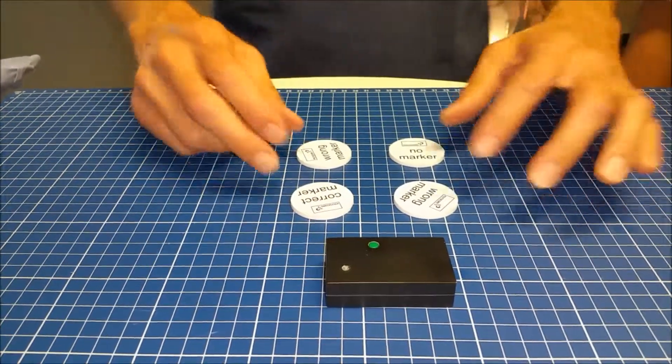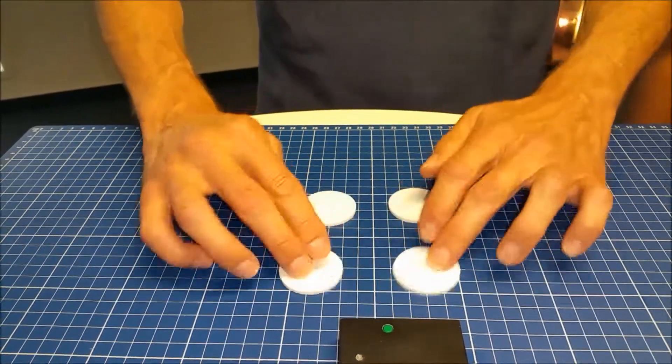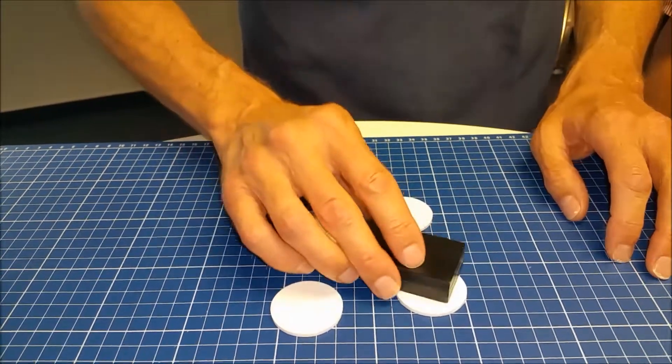It's ready to measure. We have four samples: one with marker, one with wrong marker, and one with no marker. We turn it around, mix them, and put the detector with the sensor head onto a sample.